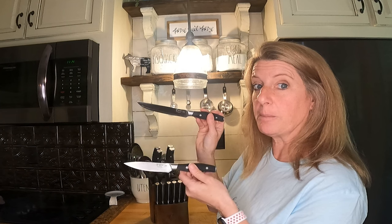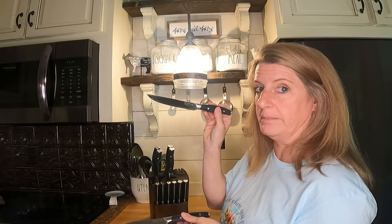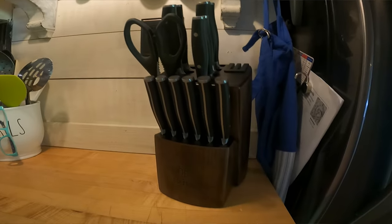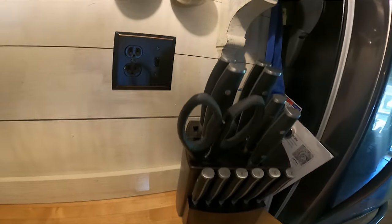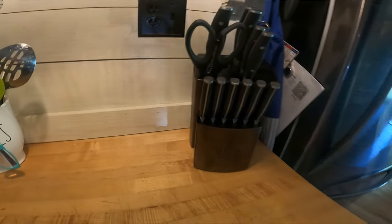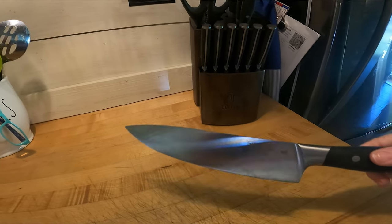It has a utility knife and a paring knife, and I had to explain to Bill the utility knife is not for him to use around the house. I do just hand wash all of them. I haven't put them in the dishwasher because I'm worried the handles are going to change colors, though it does say they're dishwasher safe.